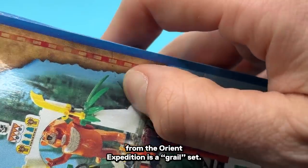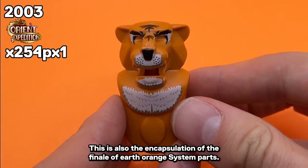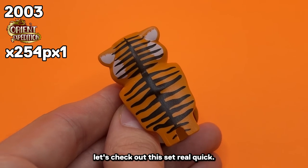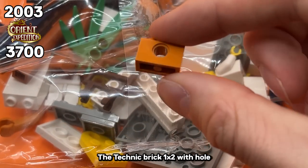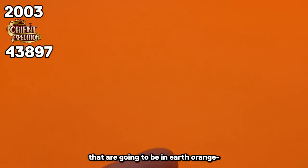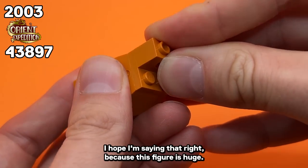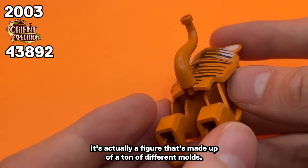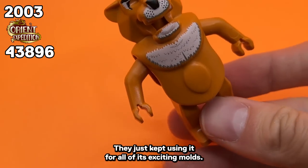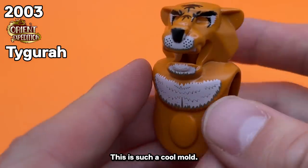7411 Tigora's Ruhr from the Orient Expedition is a grail set, and it's also the encapsulation of the finale of Earth Orange system parts — there are no more system parts after this. The Technic brick 1x2 with a hole and the 2x2 plate are going to be some of the only great system building parts in Earth Orange. And of course, the massive Tigora figure is huge — it's made up of a ton of different molds. It's like the LEGO group wanted to have so much fun with Earth Orange they just kept using it for all of its exciting molds.